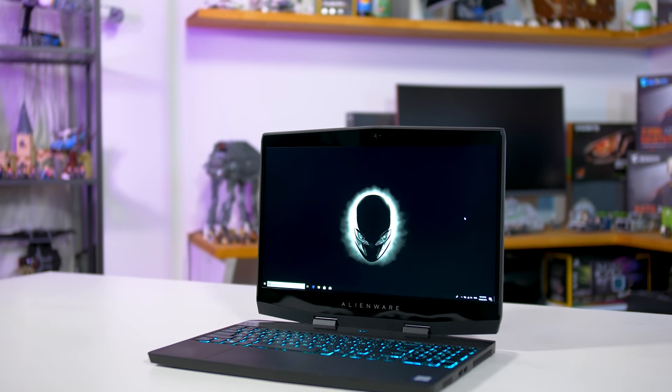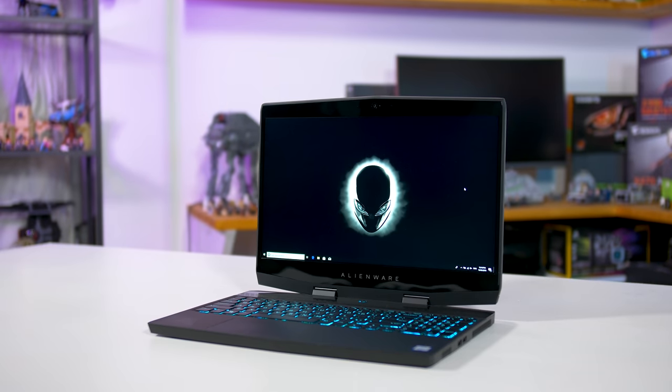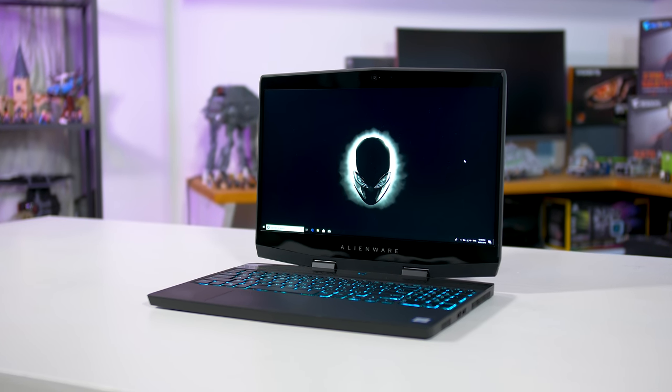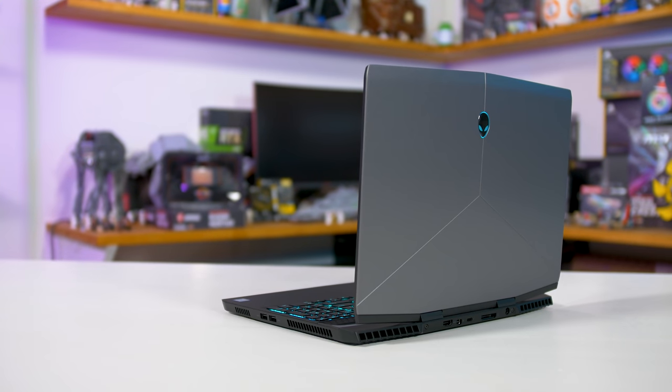Historically, I haven't been a huge fan of Alienware's chunkier laptop designs, but the M15 is one of the best I've seen from the company so far. Let's talk specs to begin with.